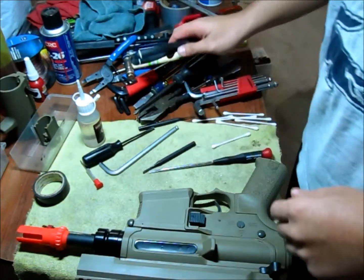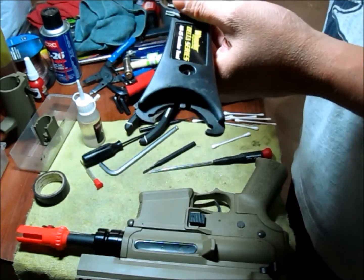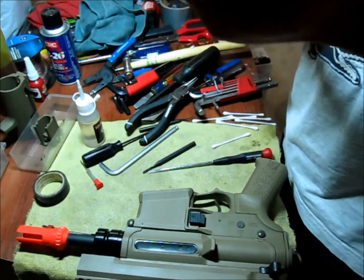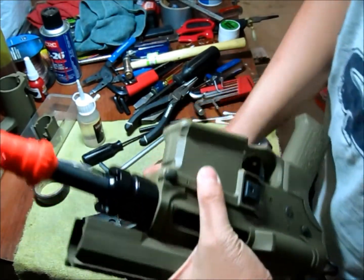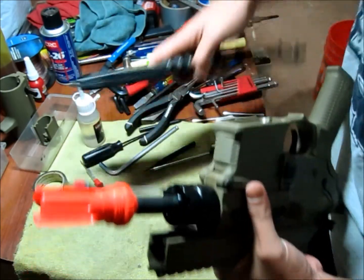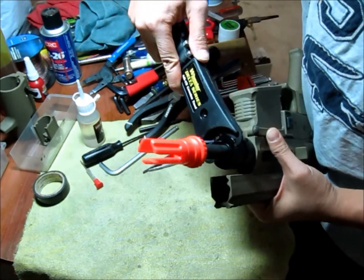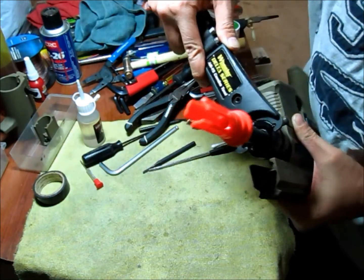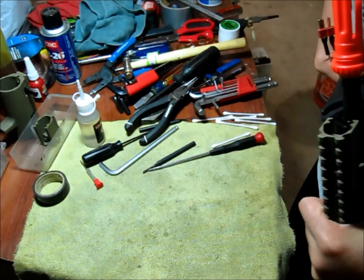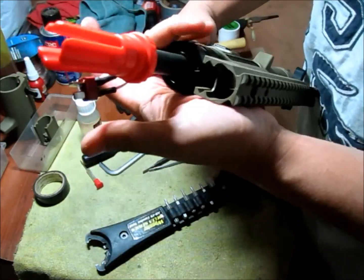Getting almost done putting the whole pistol back together. I wanted to show you the AR-15 wrench — I have the real AR-15 ones, which will also work. The barrel nut requires an AR-15 wrench or something similar. You don't have to put it too tight, just about a quarter turn — it doesn't need to be that tight.